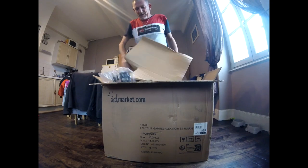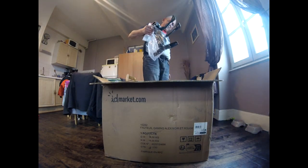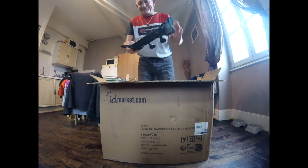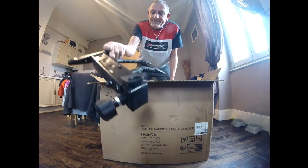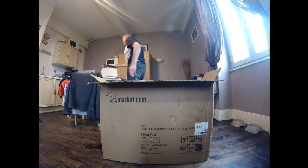On va enlever le carton. On a le mécanisme. Il a l'air d'être de qualité quand même, là-dessus, rien à dire. Il fait son poids. Avec les manettes pour lever, descendre, ajuster le dossier — voilà.